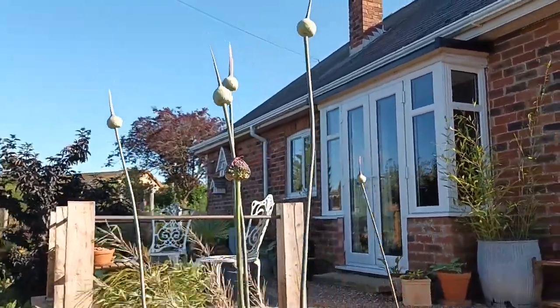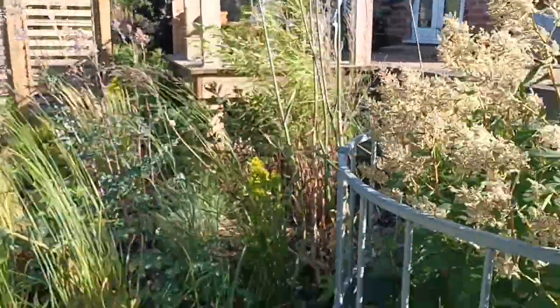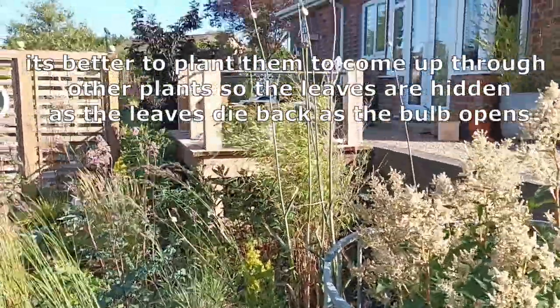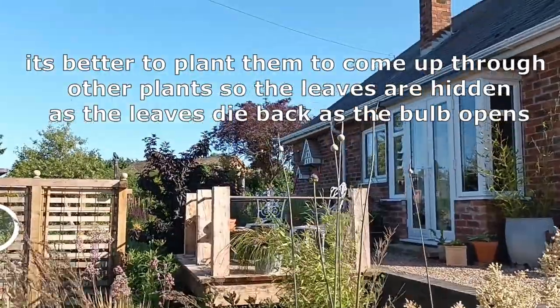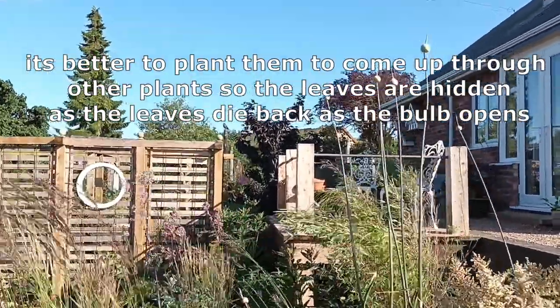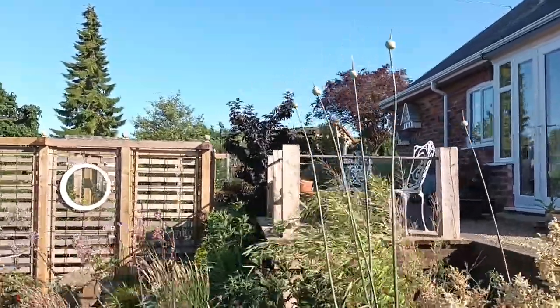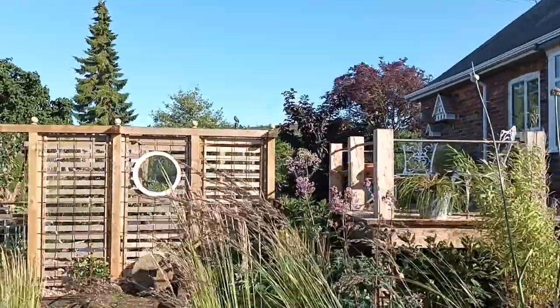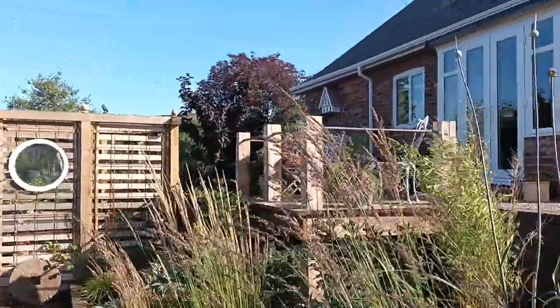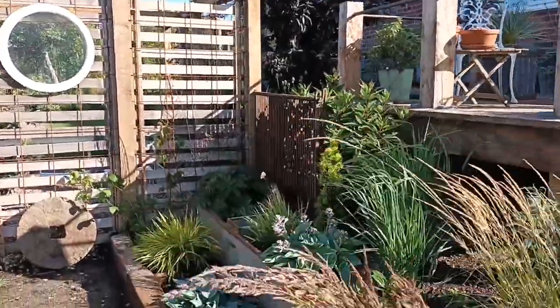They have the typical Allium flower but they're really nice because they hold a lot of interest for a long time as they're growing. These have remained unscathed in all that wind — not one of them has snapped — whereas I've got other Alliums further up the garden, Globemaster, and every one of those in a clump of five has snapped and gone over, so it's a bit of a nightmare at times.